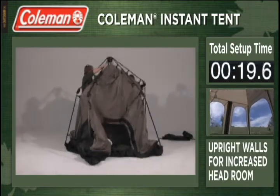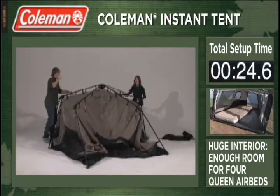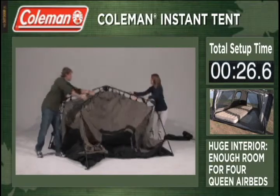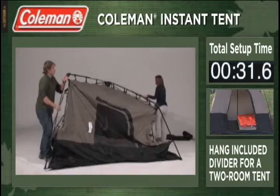Upright walls make for a more spacious tent with more headroom and usable space inside the tent. Four queen-sized airbeds can fit into the tent, and an included hanging divider can instantly partition the space into two private rooms.